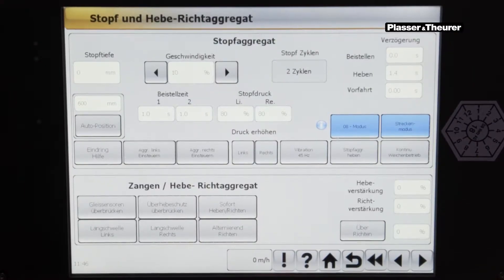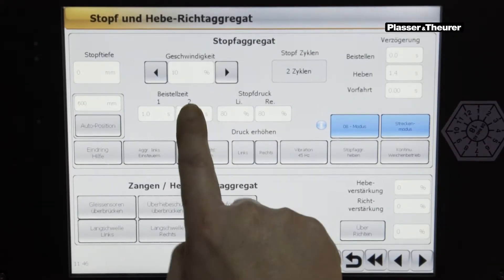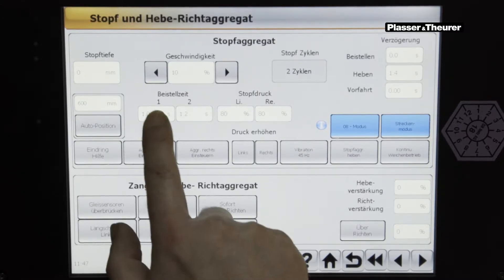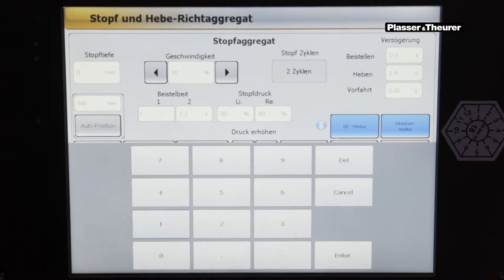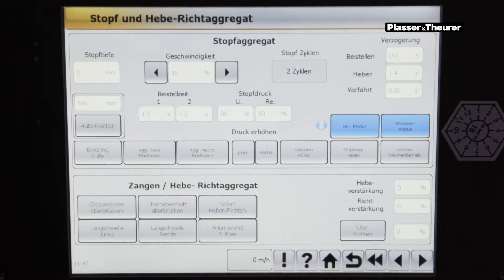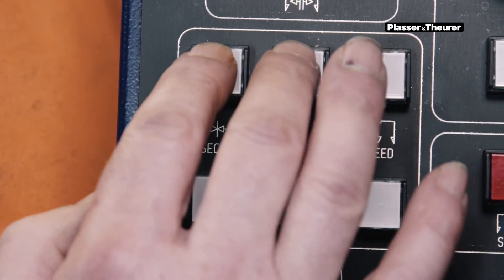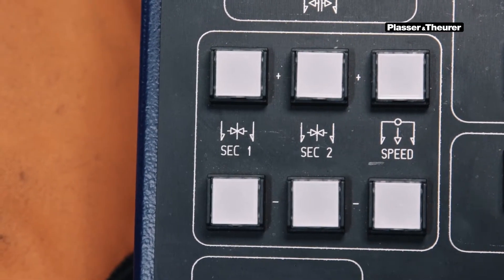When tamping, the operator must set the squeezing time in the touch panel. The optimum squeezing time is 0.8 to 1.2 seconds, according to the DB instructions. The input can be entered by touching the touch panel directly with a value in seconds, or changed by pressing the buttons in the right arm control panel in 0.2 second steps.